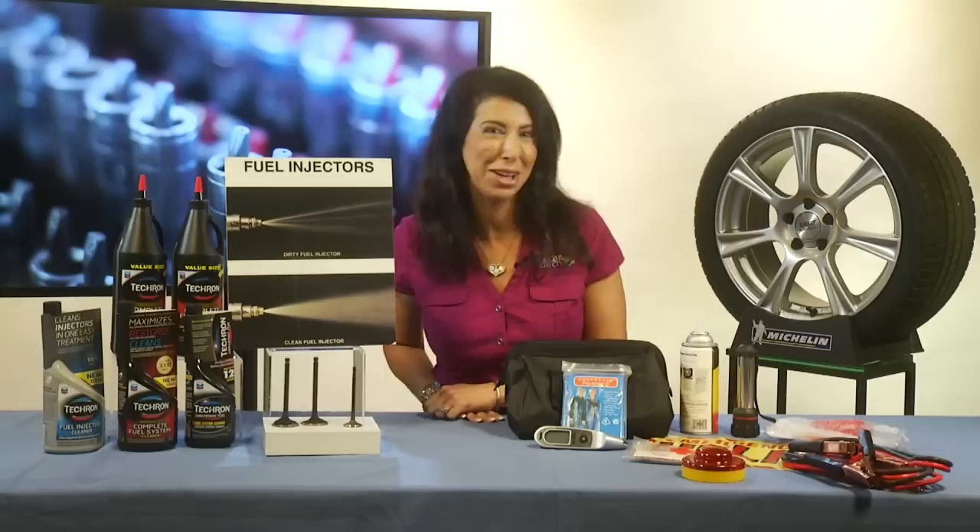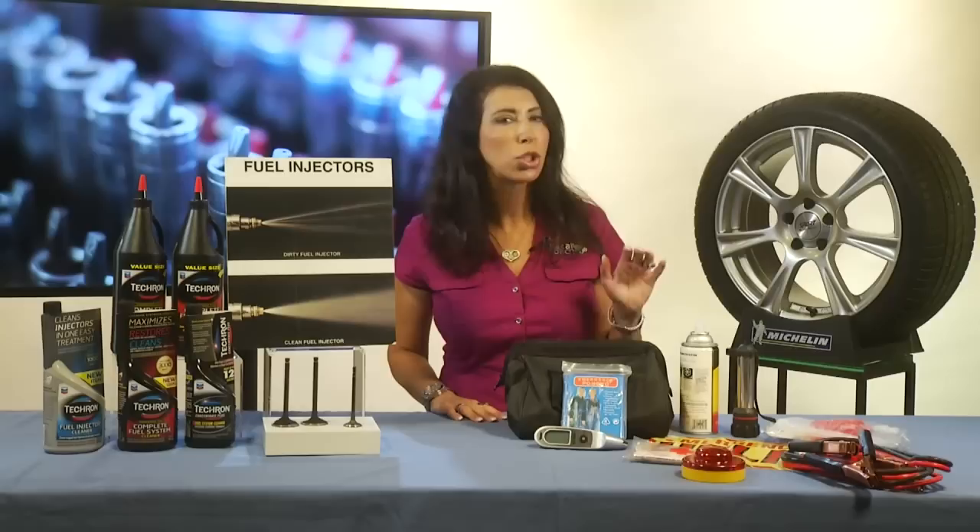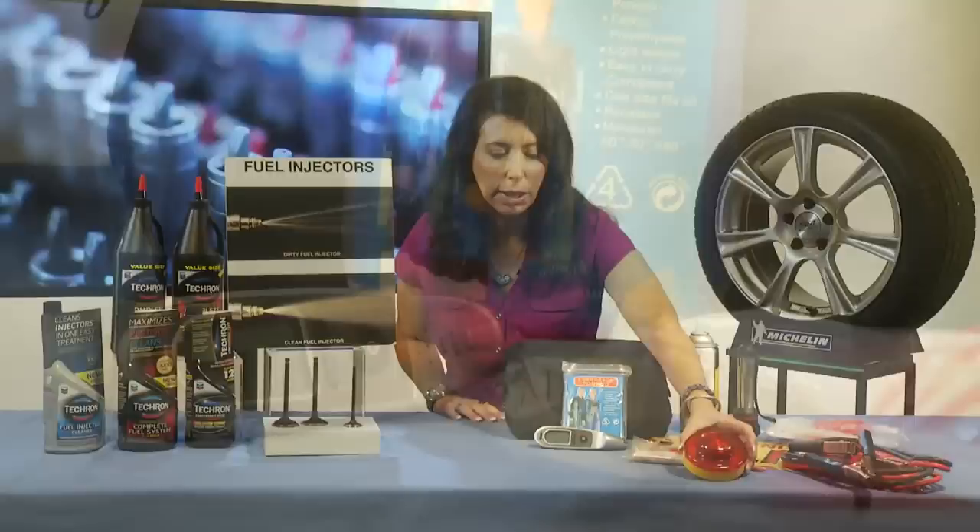And finally, an emergency kit is so important. Make sure that you have a tire inflation product, jumper cables, an LED light source, and of course a first aid kit.